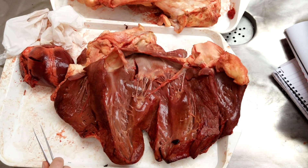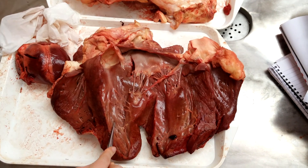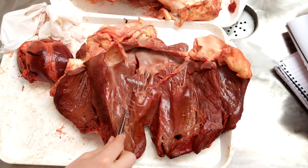The ventricle also has trabeculae carnae, which are small ones, and then trabeculae septum marginalis, which are the larger ones, but not as obvious as in the right ventricle.